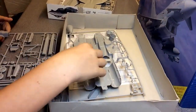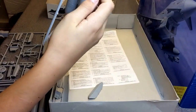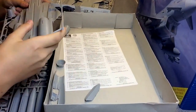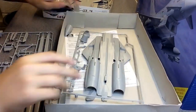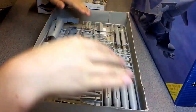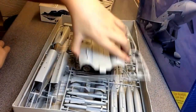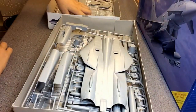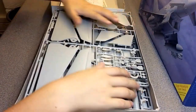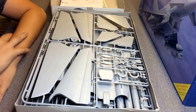I was thinking about doing a diorama with this one. The model shop I go to sells carrier deck platform bases, so I was thinking about doing one of those — it would look really nice.